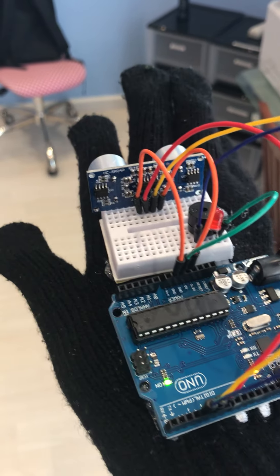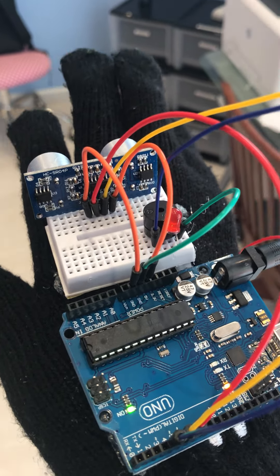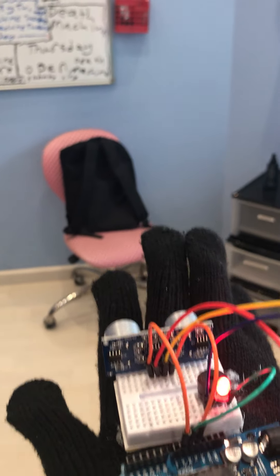Hello everybody. This is called a Blind Man's Third Eye project. It's meant to make a blind person know or detect when they are about to get to an obstruction.